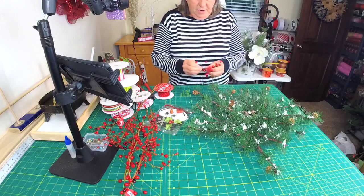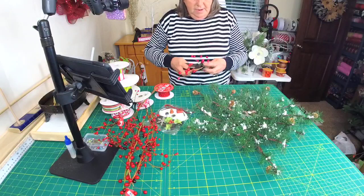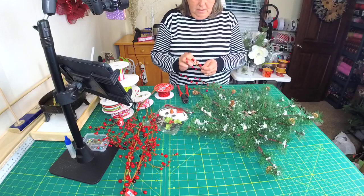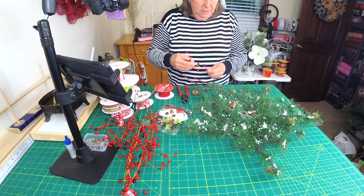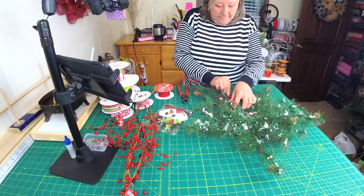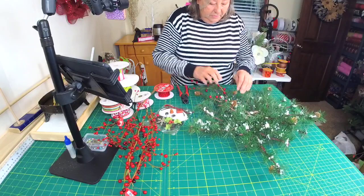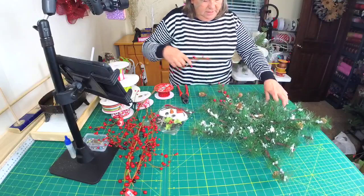I'm just going to feed a few of these berries in — they're not going to go in every single one of our branches, just a few. We're just going to weave them around; we're not even going to glue them, just weave some around like that.